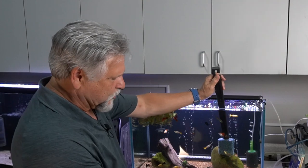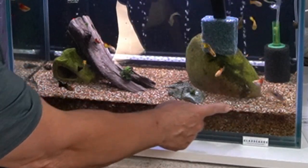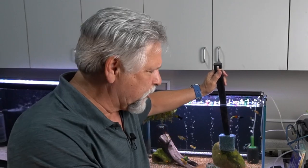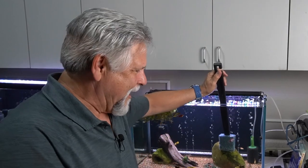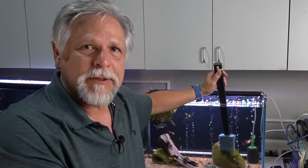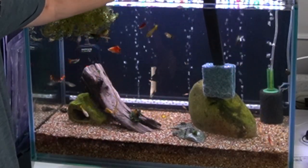This tank is one of the tanks most in alignment with Father Fish and his philosophy. This is a sand-capped dirt tank — not dirt from a creek, but Fluval Flora substrate, which is like dirt. I put it in the bottom leaving about an inch all the way around, and there's a video on how I put this together. Then I capped it with this sand-like substrate. This is probably the closest to a Father Fish type tank.